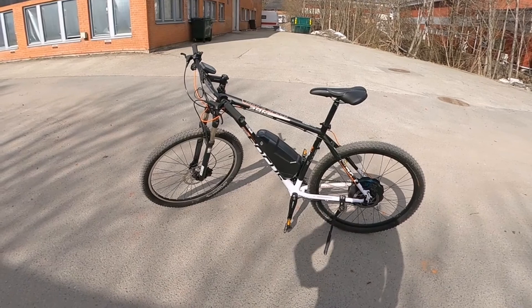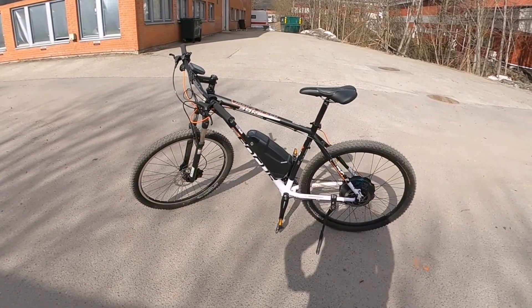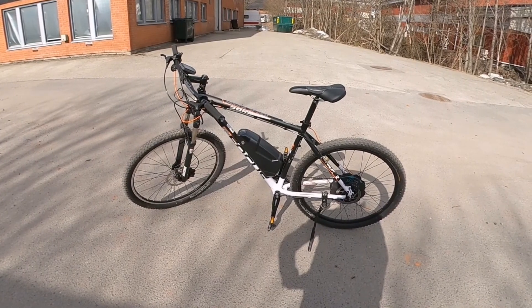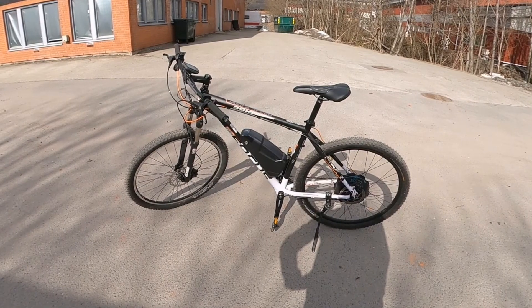This is another bike with another type of motor I wanted to show you. This is quite a unique construction, comes from Neodrives. This is the hub motor Xion ZZ15.